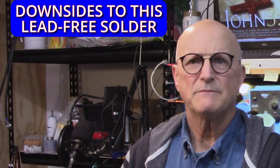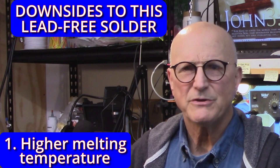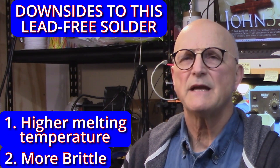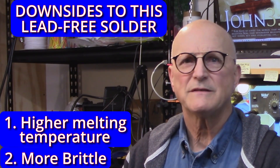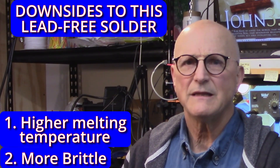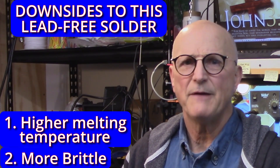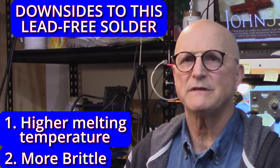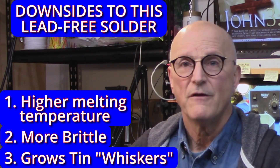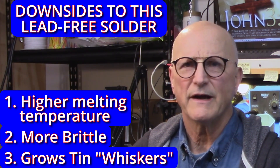There are three particular downsides to this new lead-free solder. First, its melting temperature is noticeably higher — it is harder to work with on the bench. Second, it is more brittle; cracked solder joints are more prevalent. Last I knew, the military would not allow lead-free solder in their devices for this specific reason — it is not mechanically robust enough for their potential heavy use. Third, it can grow what are called tin whiskers from the solder joint which can short to neighboring pins, and these can be quite long and intrusive.